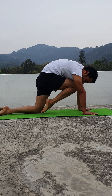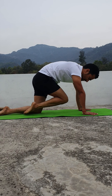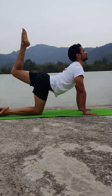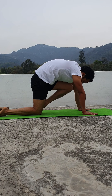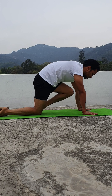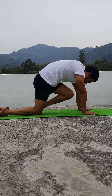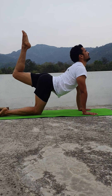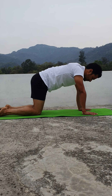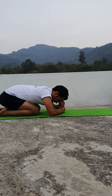Same with the other leg. Inhale lift, exhale chin. Inhale lift chest open, exhale chin. Inhale, exhale — breathe in, breathe out, release. From here rest in the child pose and rest the head down.